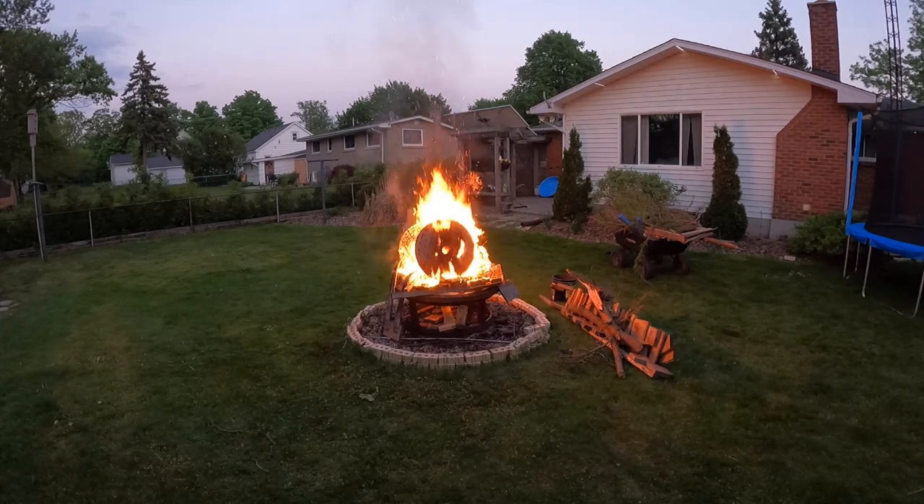You know what it is — it's the fire going into the center of that thing again. There you go.